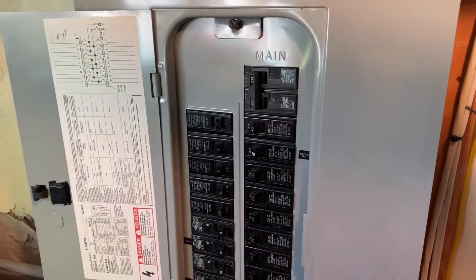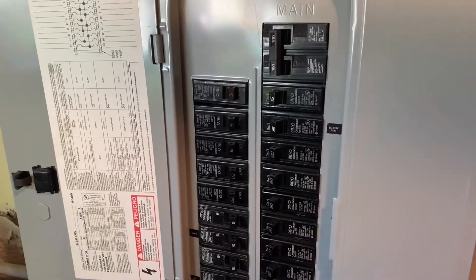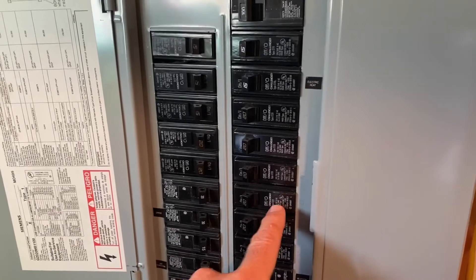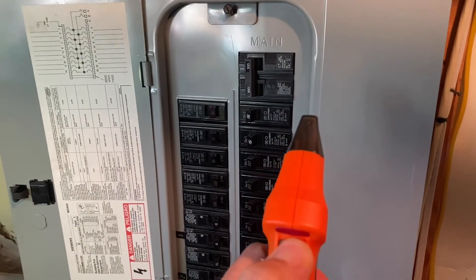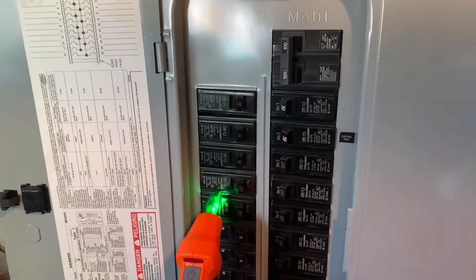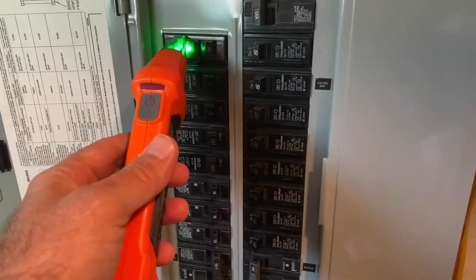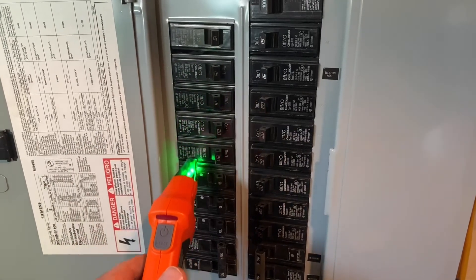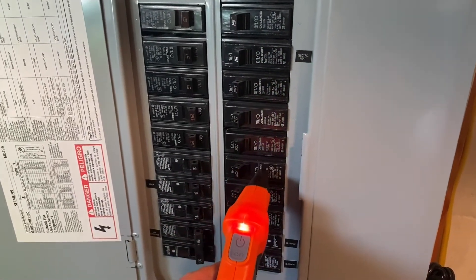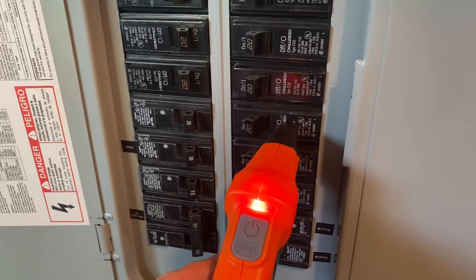Now I'm at my breaker box. Let's go over it: you have your main, your odd numbers on the left, and your even numbers on the right. I already know which breaker runs the outlet I have the transmitter in — it's breaker number 12, right here — but I want to see if the tool finds it. I'll turn the tool on and get this little green light. I'll do a first pass all the way down, then a second pass. It's going through all the breakers — and there we have it. The green light turns red, and it's telling me it's breaker number 12. It got it right.